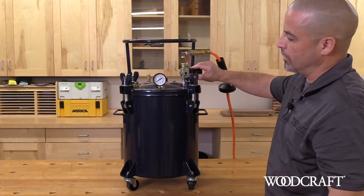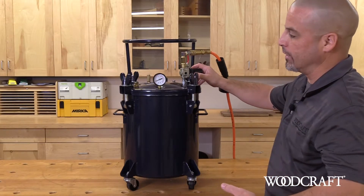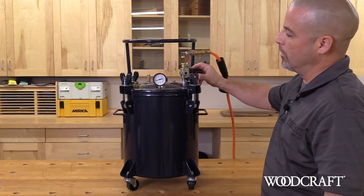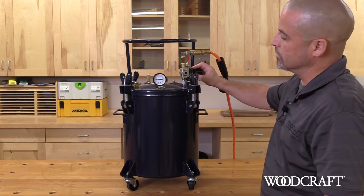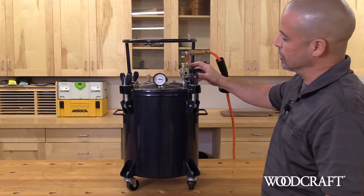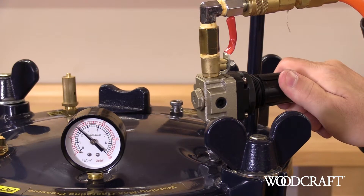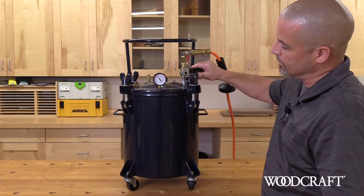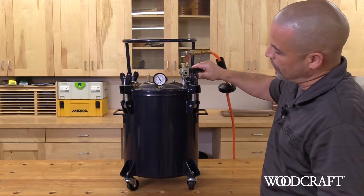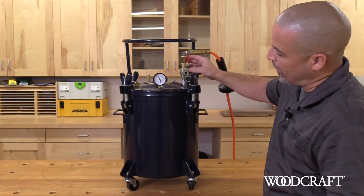We're going to slowly introduce the air into the tank, and I recommend that you check your manufacturer's instructions as to what pound rating is recommended for the curing process. The product that I use, which is Alumilite, generally anywhere between 35 to 40 pounds is recommended. What this is doing by the introduction of air onto the resin and into the molds is it's compressing all the air that is inside that resin, and it's going to give you a bubble-free blank when it's all said and done. So we're in between that 35 to 40 PSI.